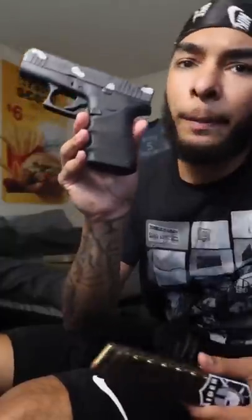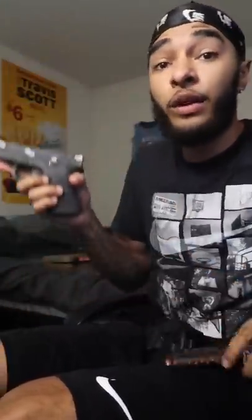Hey y'all, what looks better on this Glock — the 19-round stick mag or the 50-round drum?